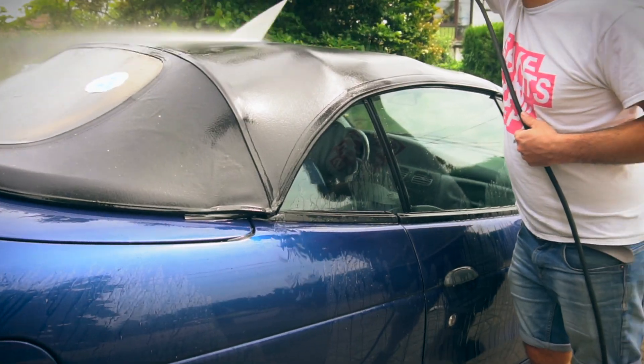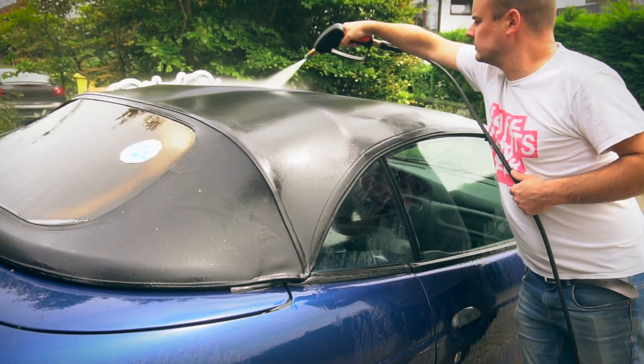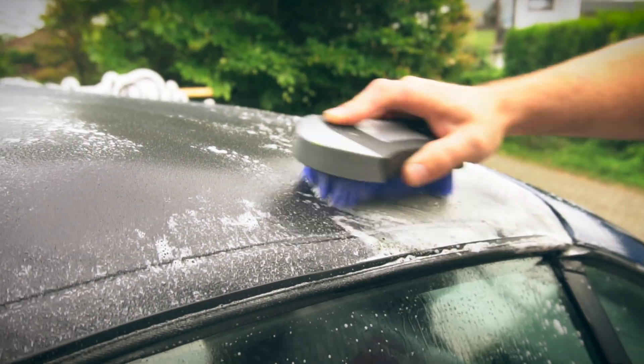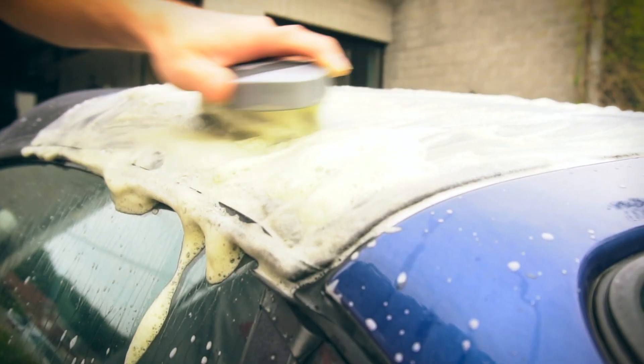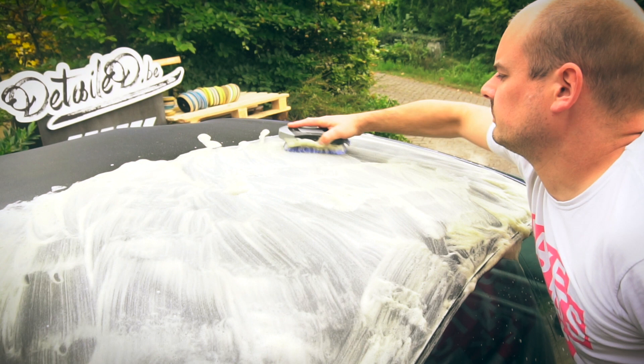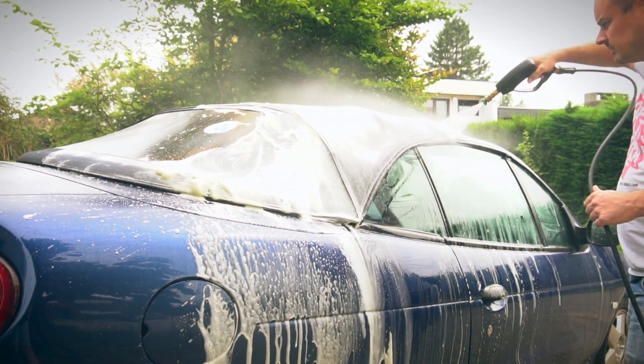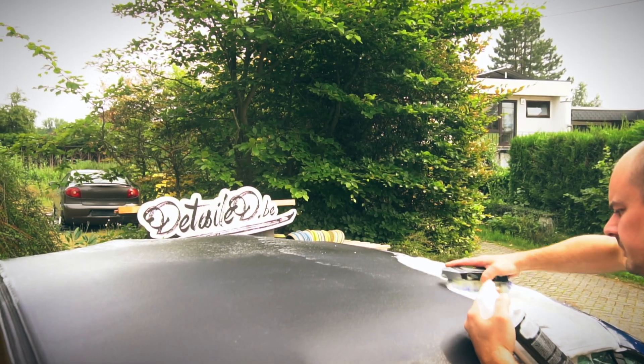We start off by hosing down the top to remove all loose particles. Now spray some product on a part of the top and brush it in so it foams up, working out all the contamination. Hose down the top and repeat the process if you spot any leftover dirty spots.